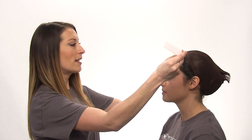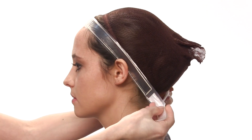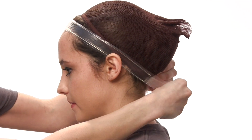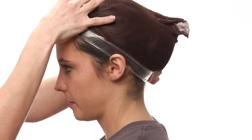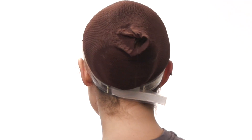I'm just going to demonstrate how you would put it on. You're going to set it where your natural hairline is, behind your ears, and you're going to want to make it really snug so it stays in place. Then Allison is just going to demonstrate putting the wig over it.